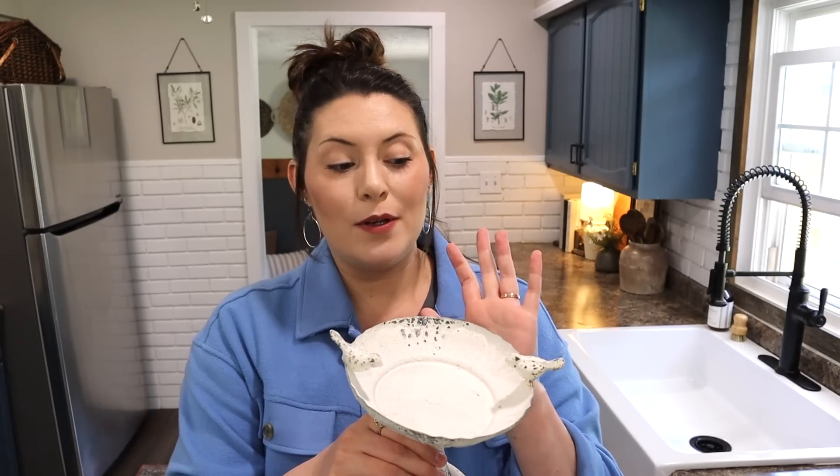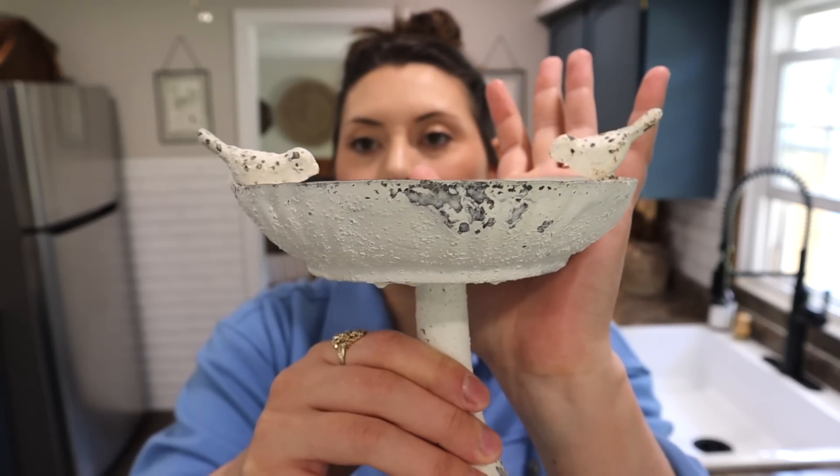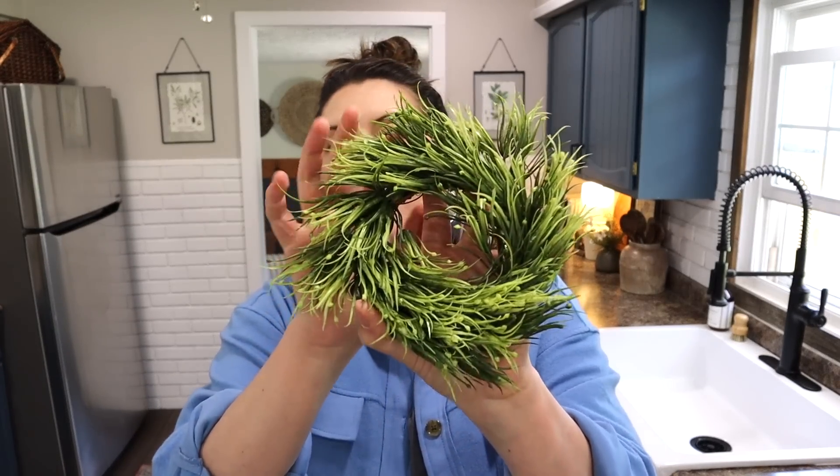One thing I want to mention about Habitation Box: they do have a sticker on the box — whenever you open it you can scan it with your phone and it will take you to the website and show you tons of ways to style the specific pieces. For this bird bath, I would use it for soap in my kitchen, but definitely scan that code for tons of other styling options.